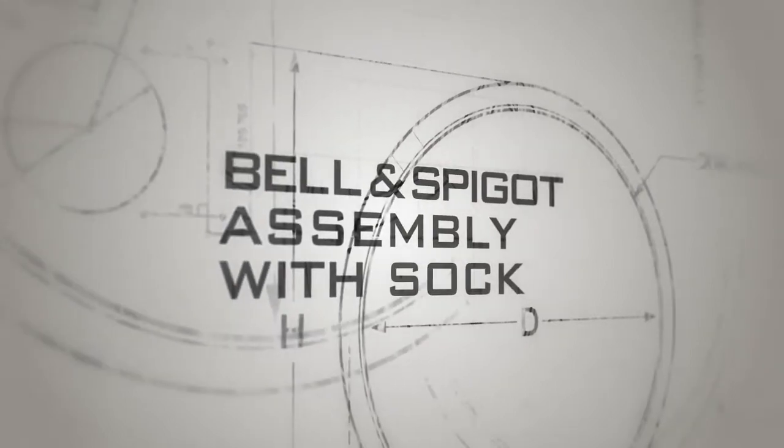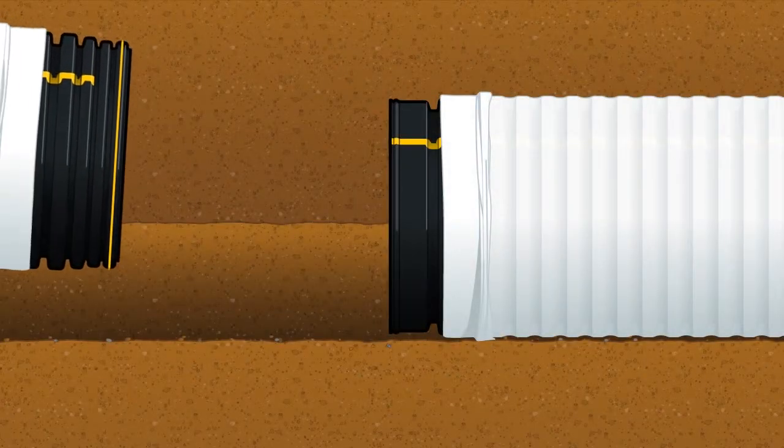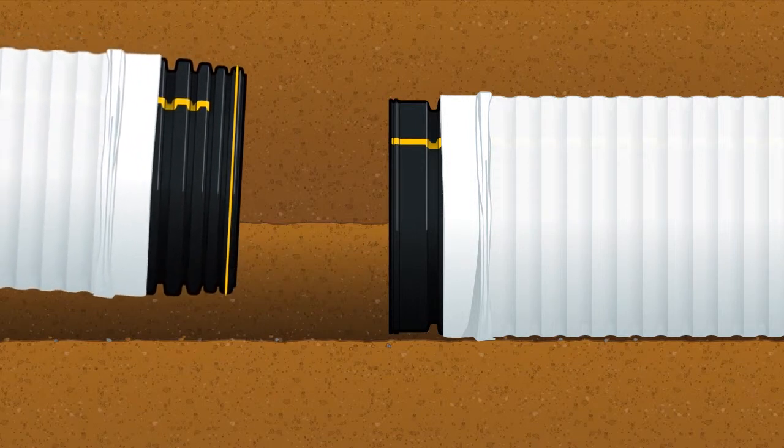Dual wall pipe with sock is available to use in sandy soil conditions. To install dual wall pipe with sock, assemble the pipe same as previously shown.